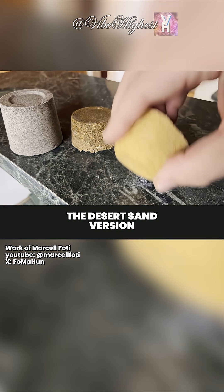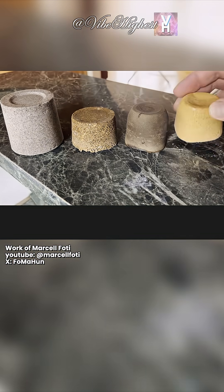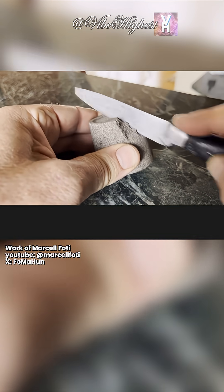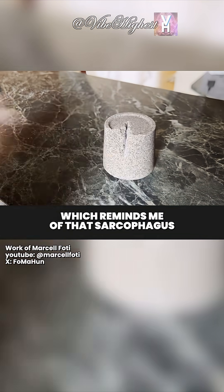The desert sand version though is awesome. In the first few days you can even cut the material with a knife, which reminds me of that sarcophagus.